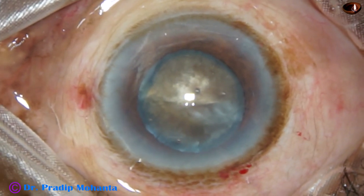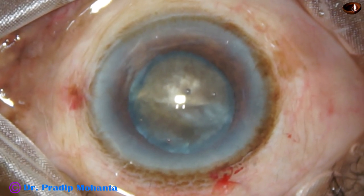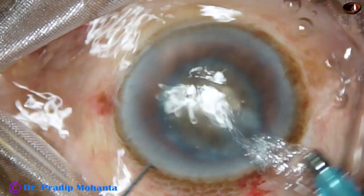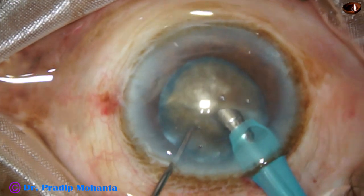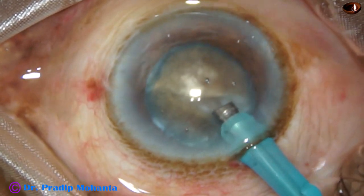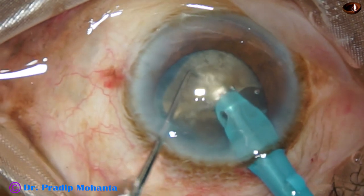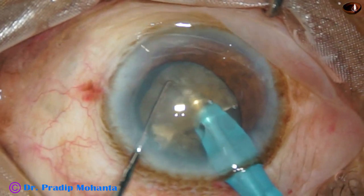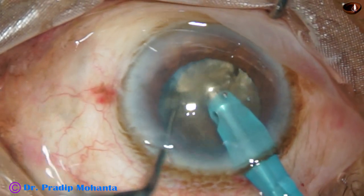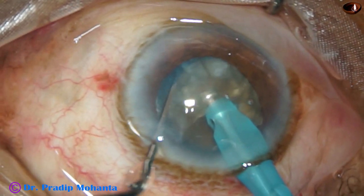I go again with the tip of the phaco handpiece. At this time the patient is coughing a little less, but still moving his head a lot. I could not chop the nucleus — I just made a trench or a tunnel. I increased the exposed part of the phaco tip, went in, and chopped this hard nucleus. This is a nice crack — the initial crack before taking the break — and this is another good crack.